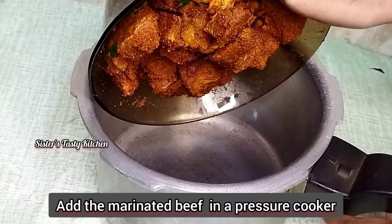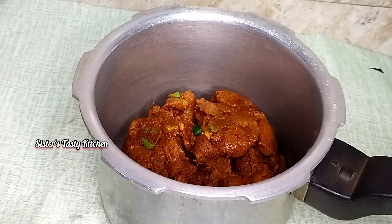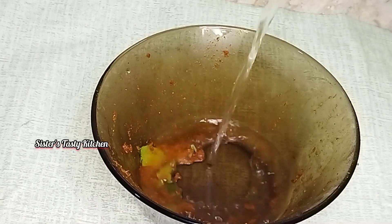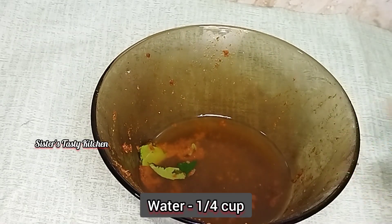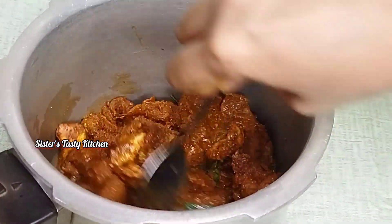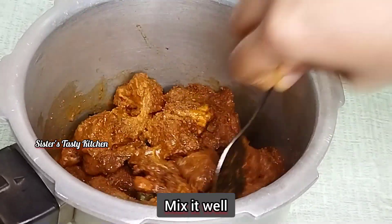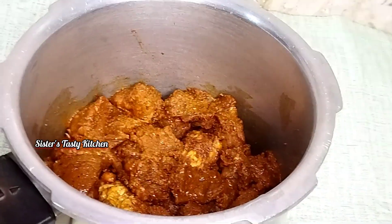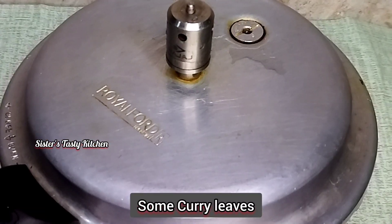We add a pressure cooker and cook it. To add beef in each pan, make a saucepan with milk and a hot sauce cup. Mix it up in a hot sauce. Put the beef on medium flame.